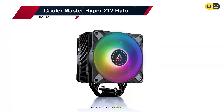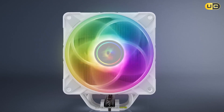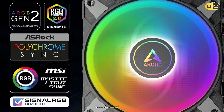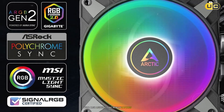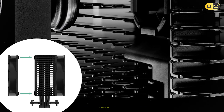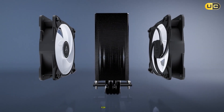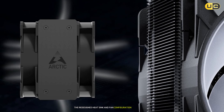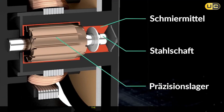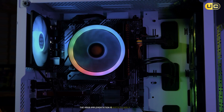Number five: Cooler Master Hyper 212 Halo. The Hyper 212 Halo represents a significant improvement in Cooler Master's legendary Hyper 212 lineup. This cooler strikes an excellent balance between performance and aesthetics, featuring a refined design with ARGB lighting that really catches the eye. The build quality is noticeably better than our previous contenders, with a robust mounting system that inspires confidence during installation. In testing, the Hyper 212 Halo demonstrated impressive thermal performance for its price point, with the redesigned heat sink and fan configuration working together efficiently.